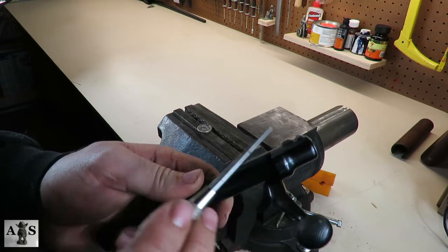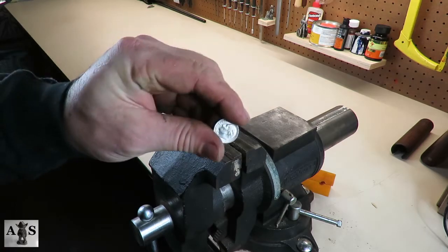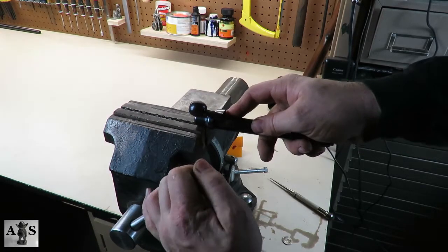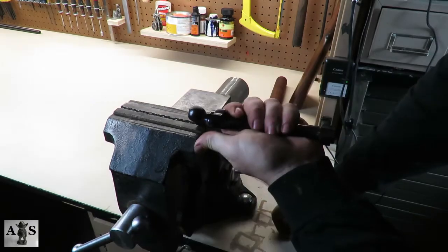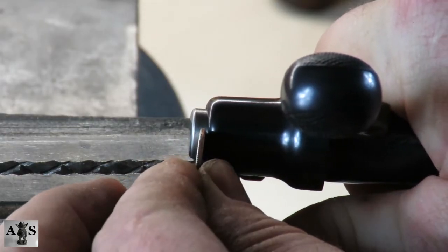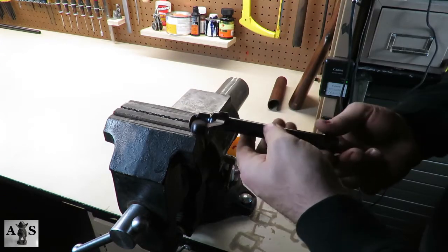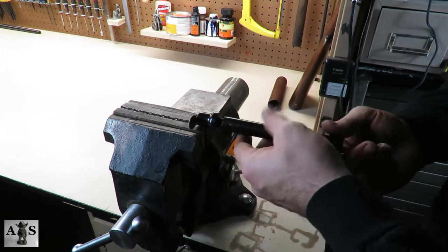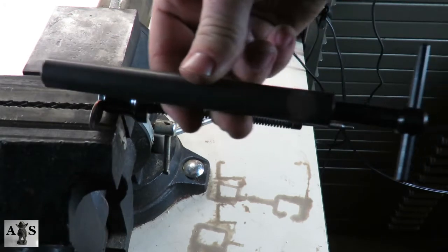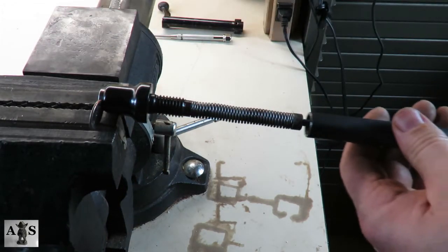We're going to move on to the bolt next. Set the end of the caulking piece into the vise and then use a dime to slide into the side of the caulking piece. There is a tool to remove this called a bolt disassembly tool, but this is an easier way around it. Slide the dime into the side of the caulking piece and release the bolt, then remove the bolt assembly by unscrewing it. I recommend buying a bolt disassembly tool, but if you don't have it, you can go ahead and clean your rifle as is.